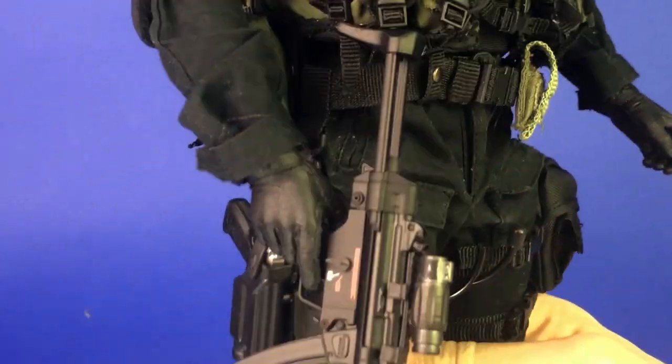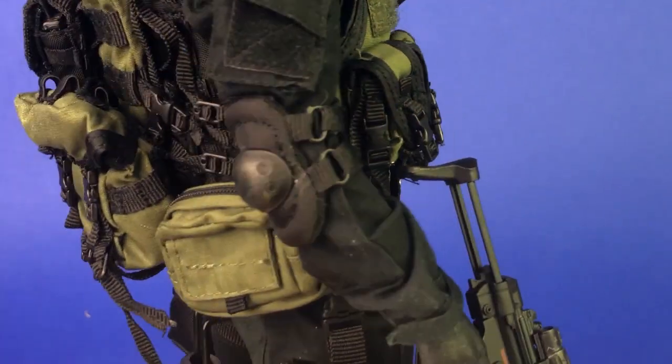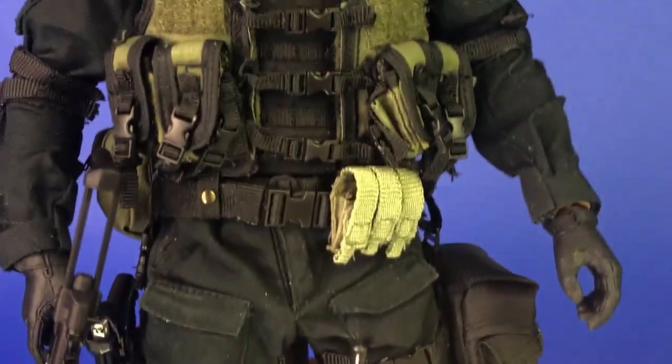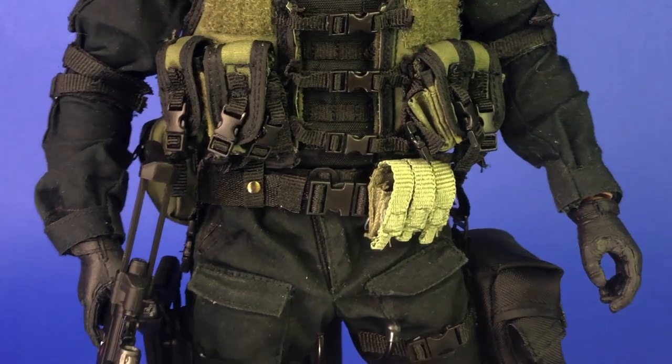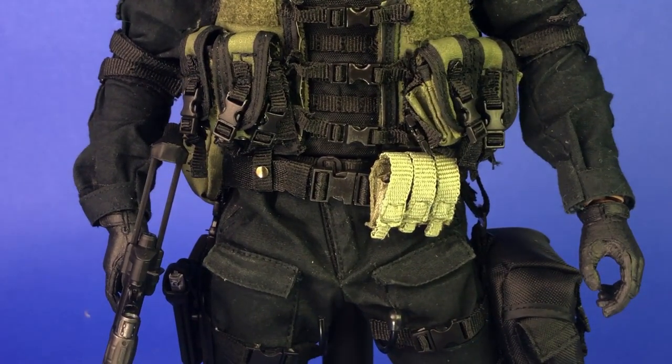The hands, as well as the elbow pads and the knee pads, are all from a DID LAPD SWAT 3.0 Takeshi Yamada figure. These are really good, accurate pads compared to the in-game model. I'm so glad we have a character viewer in almost every Resident Evil now because it really does help with custom work.